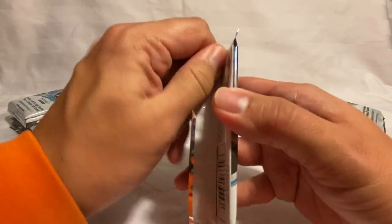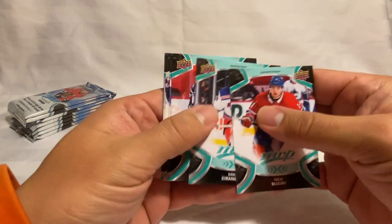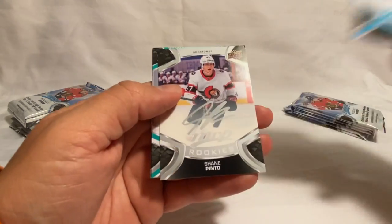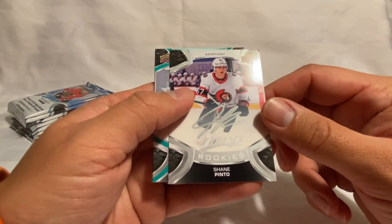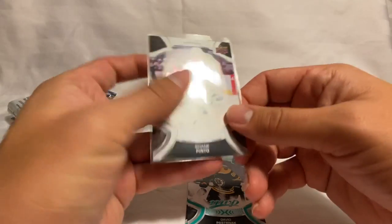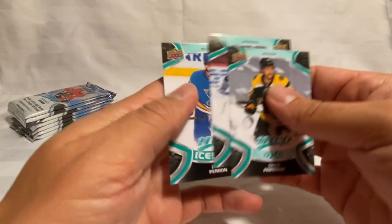We've got a Blake Wheeler MVP Watch — really like the design on these, really sleek looking. Reinhart, Rask, Kevin Hayes, and then an Ice Battle of Healers. Moving right along — got Nick Suzuki, Mika Zibanejad, Kyle Connor, and there's another rookie: Tyce Thompson. And then a silver script Shane Pinto rookie — that's another pretty good one, I'll go ahead and throw a sleeve on that one.